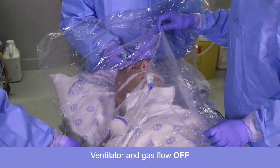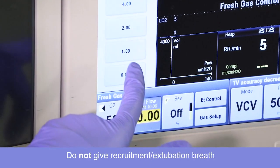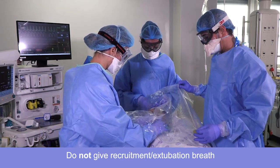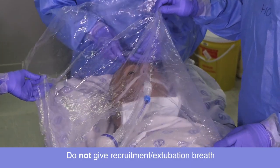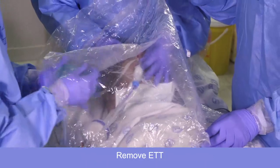Let's turn the ventilator off and the flow is off. Ventilator off, oxygen off. I'll hold the sheet. I untied the ties. Deflated the cuff. Deflated the cuff, and straight with the mask on.